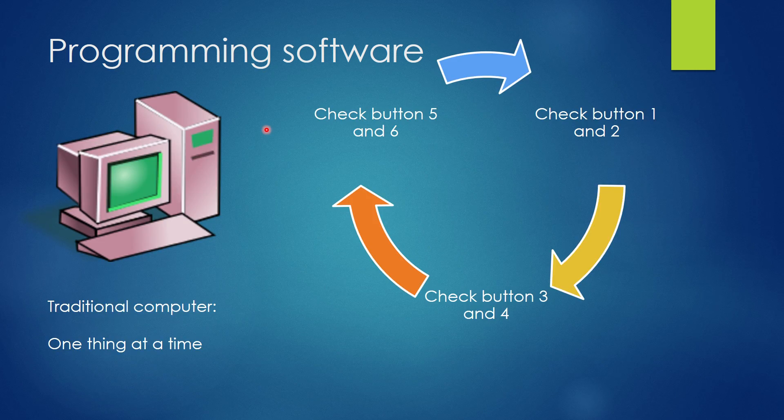So that's what programming looks like: the program checks button one and two, then button three and four, then button five and six. While it's doing one check, the others are not really being monitored. It goes around in a circle and checks one thing at a time - that's a traditional computer.